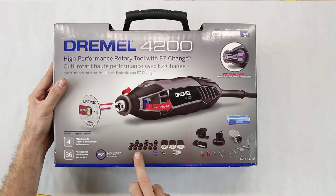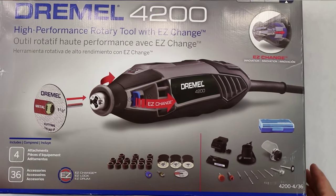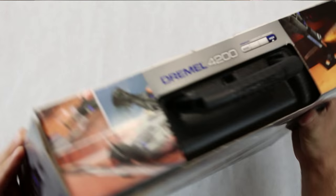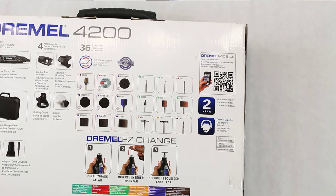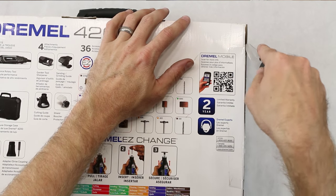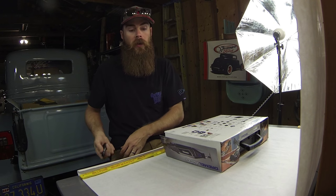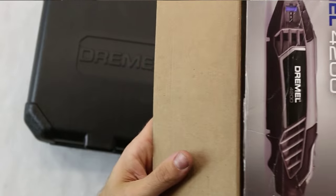Let's go ahead and open the box. It looks like it does come with a variety of tools. I did buy one additional tool for the tasks I'm going to do — you guys will eventually see what I'm doing, it's pretty cool. Let's just pull this thing out of here — the packaging is basically just extra cardboard, nothing really inside.